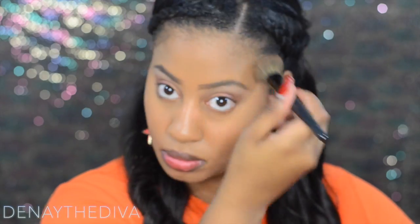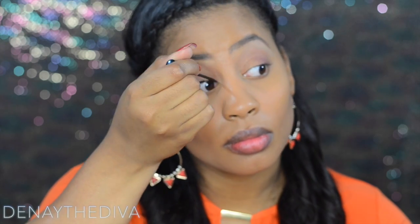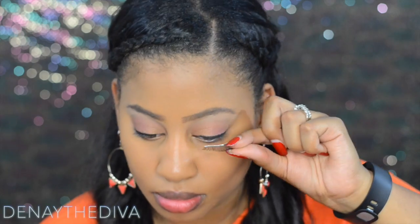I'm going to use more bronzer than normal to amp it up a bit. I'm using my favorite liquid eyeliner by NYC and I'm going to line the top of my lids to give this look a touch of glamour.